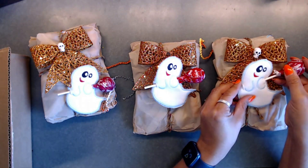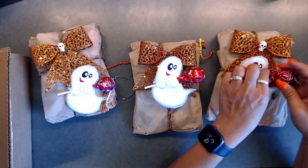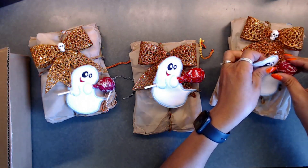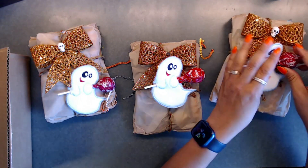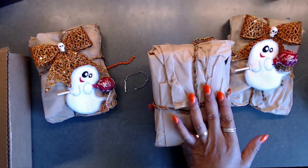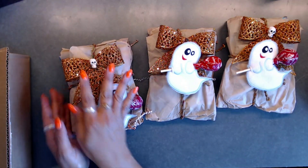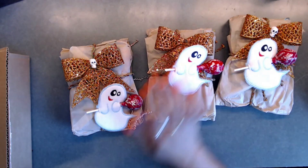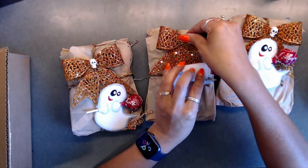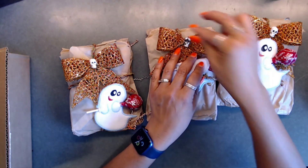I don't know if she made these, but she is so crafty - she sews and everything all the time, just a wonderful all-around crafter. So stinking cute! I think that one is missing a little head - and that one goes right here, just like that.